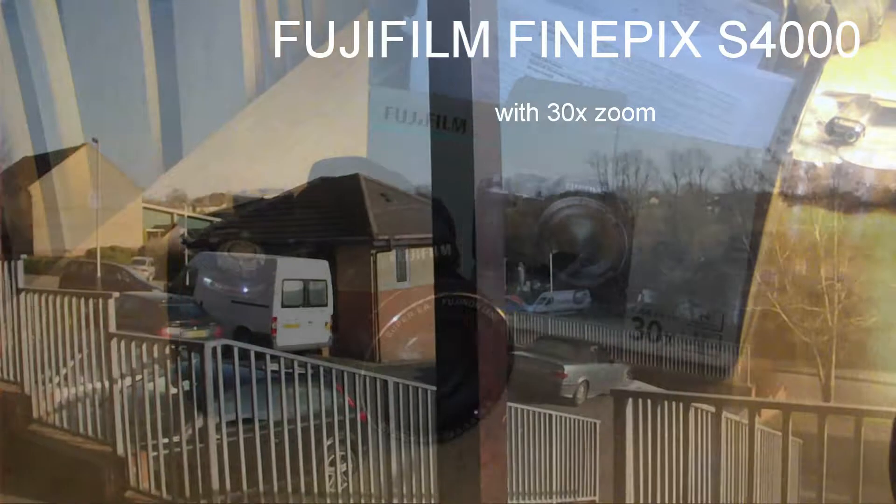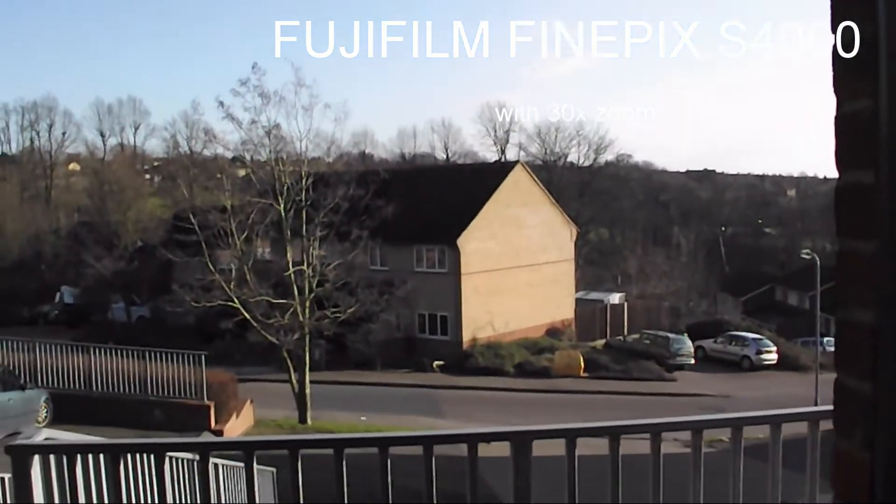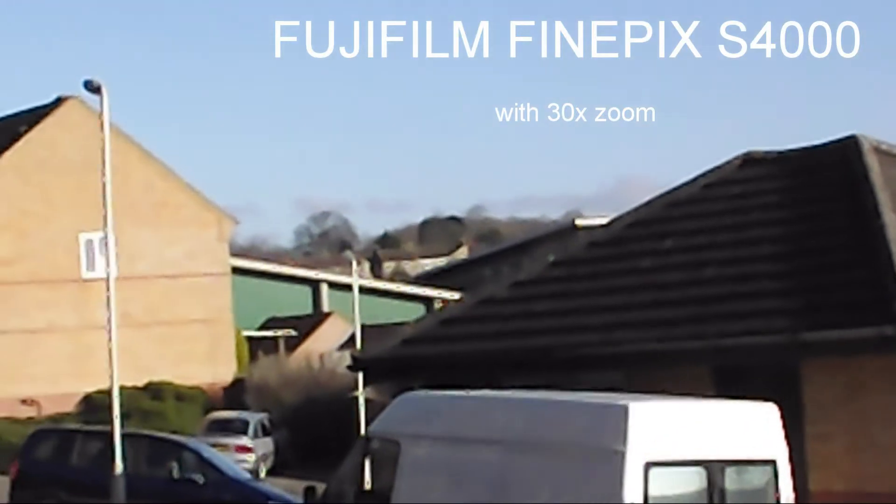So where am I going wrong is my question. If anyone knows, please let me know. I've added my regular Samsung camera that seems to zoom in more than the Fujifilm one does. In my opinion, this is one bad overrated camera.